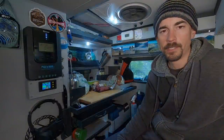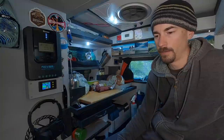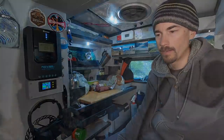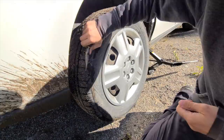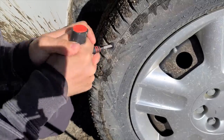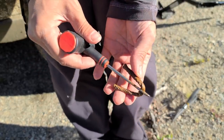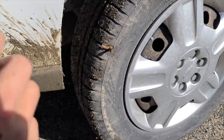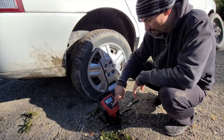All of a sudden a lot of people started showing up where I was parked. It's a popular boat launch, so I decided to move my van over to a different spot for the night, but I got a flat tire on the way over. These patches are considered temporary but I used one on my last set of tires and they seemed to last forever.